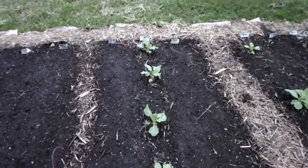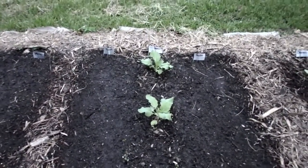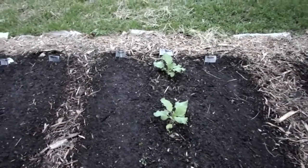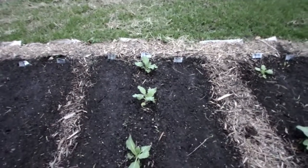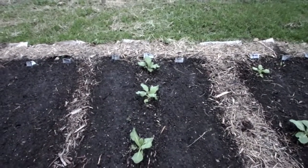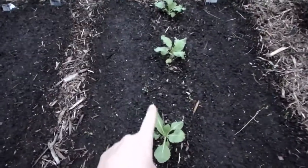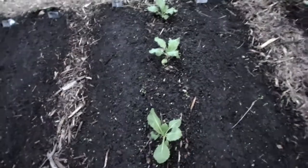Right here I have a row of cabbage — I'll put the variety in the description — and then two rows of radishes on either side. The radishes only take about three weeks, so they'll be done by the time this cabbage gets big enough, and the cabbage will take up this whole area.